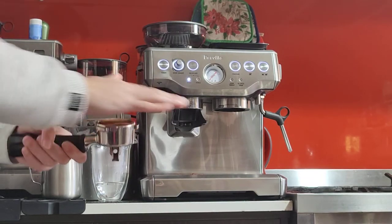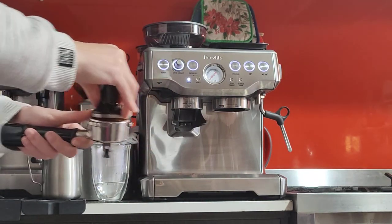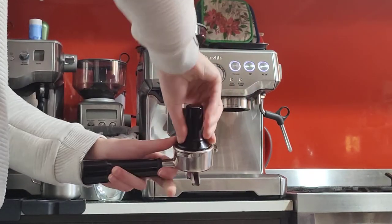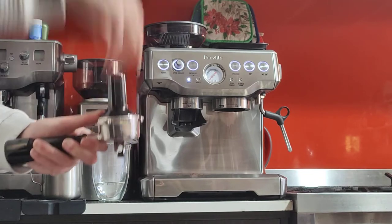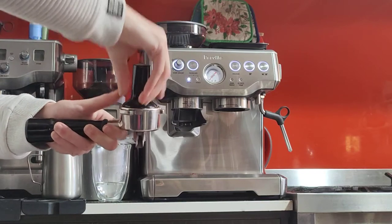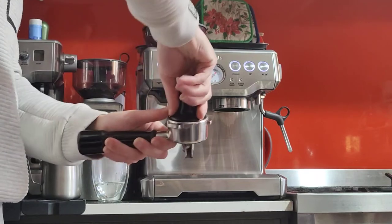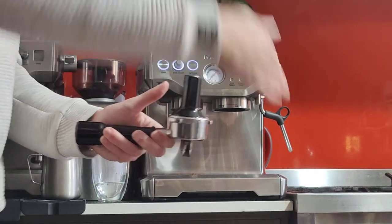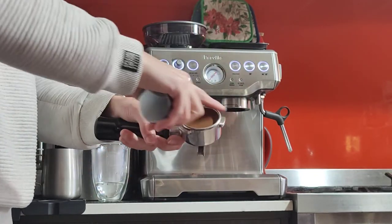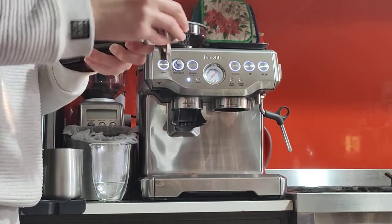Grab your tamper and then press firm and nice and hard. You can put it on the table for more force — I just like to do it in the air. You need to be firm with your tamper but you don't need to put your entire body weight on it. Make sure it's firm and that you apply even pressure all around — you don't want to make it tilted or uneven. This is what I end up with: a clean, flat surface with no gaps.